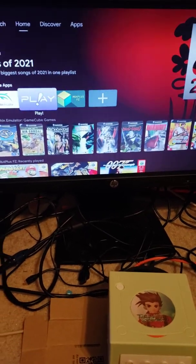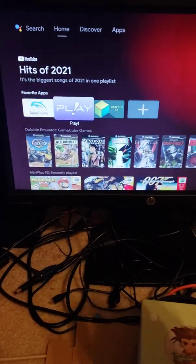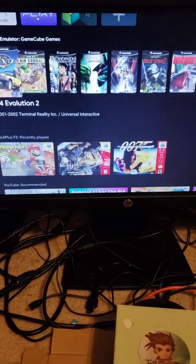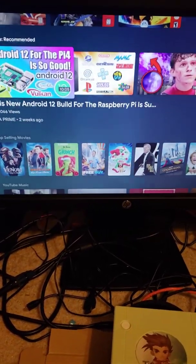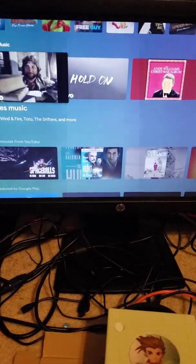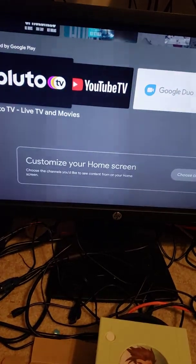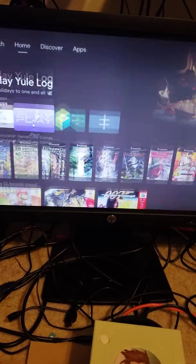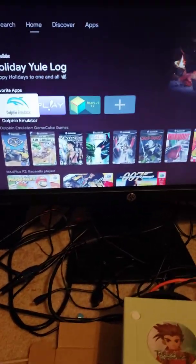Android allows you to have a full multimedia system — you can install all the apps available in the Play Store. You can easily surf YouTube, install Vudu, Pluto TV, HBO Max, Paramount — you name it. Of course, what I built it for is emulation.